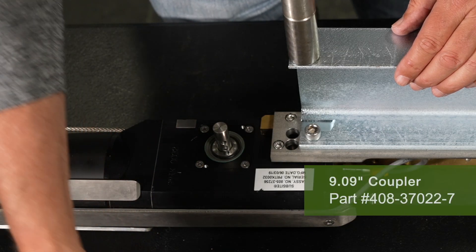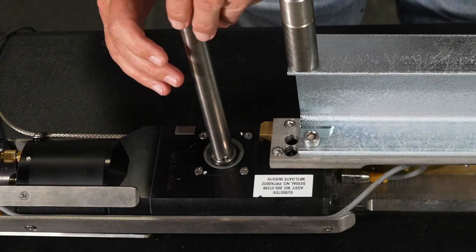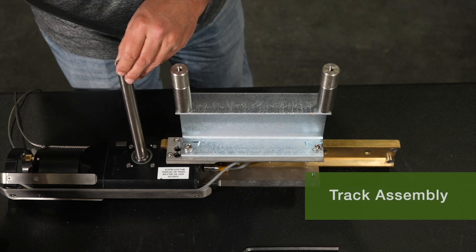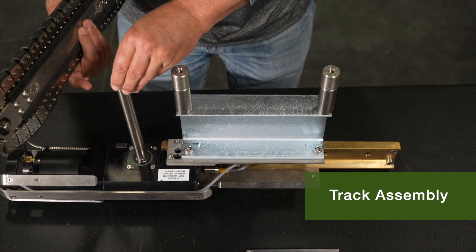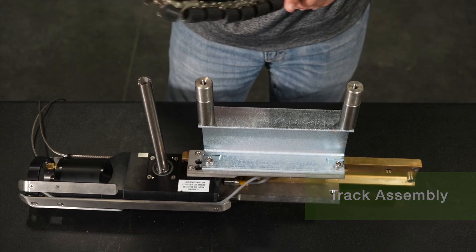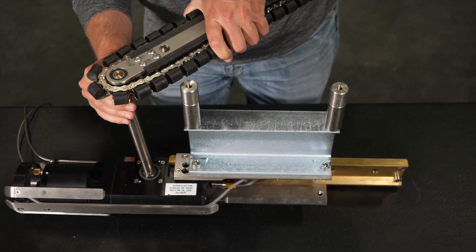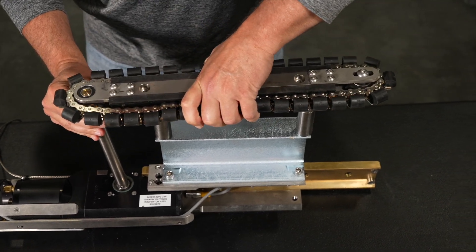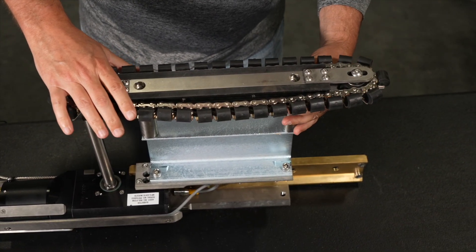Insert one of the 9.09-inch couplers into the stub and rotate to lock in place. Take one of the track assemblies and insert the stub on the inside of the rear of the track assembly into the coupler. Rotate the track assembly to lock the stub into the coupler, then rotate the assembly to line up the bolts of the spacers that you just installed. If the wrong stub was used, the track assembly will not align with the channel extension.